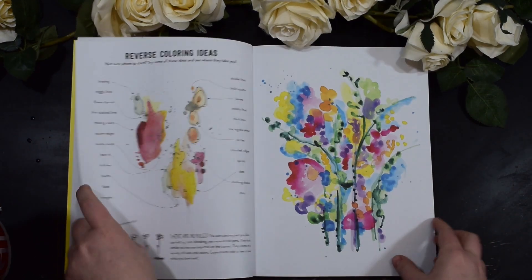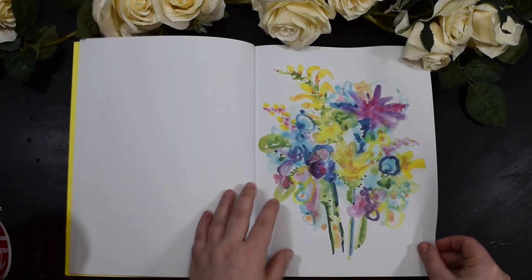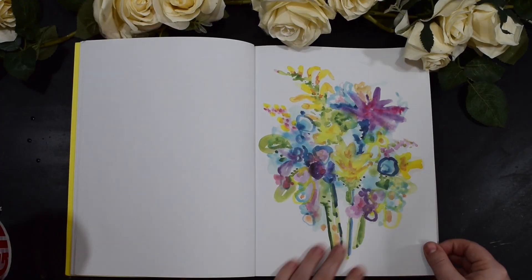Should we have a little flip through? Do comment below which one you would like me to do. The pages aren't numbered so you're just going to have to try and describe it to me. Some normal bouquets, or do we want to go a little bit more complicated?